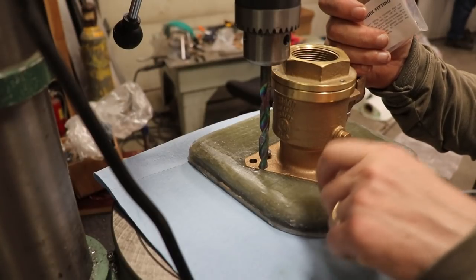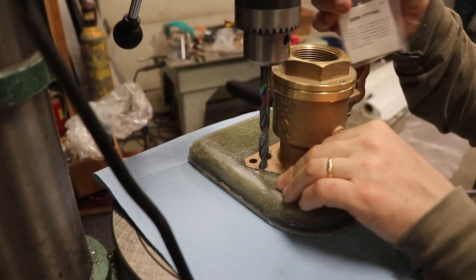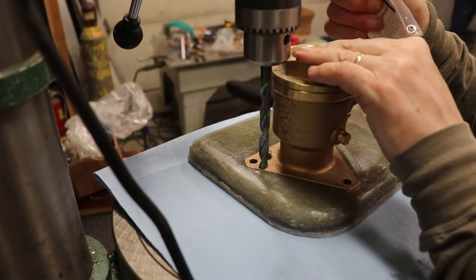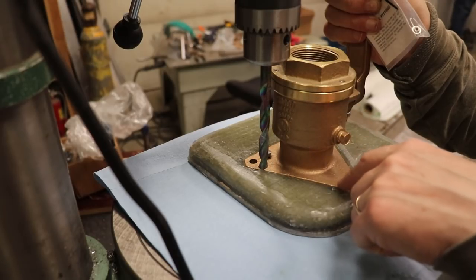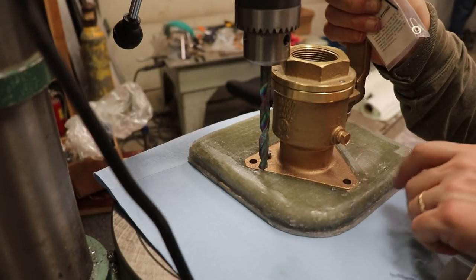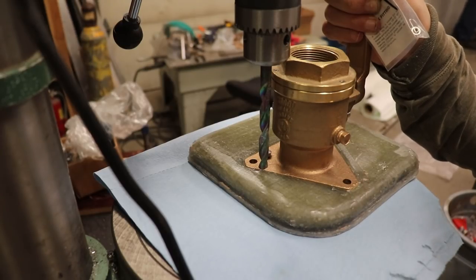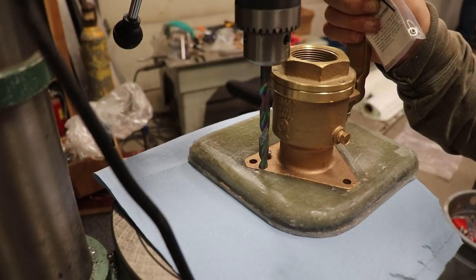I'm going to drill and tap this fiberglass plate — this is for our sea chest that we're installing. I'll use a three-eighths bit to open this brass flange up and spot the fiberglass below, then I can get the correct drill bit. I think I have enough clearance to get in there.